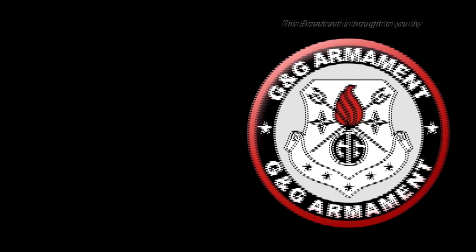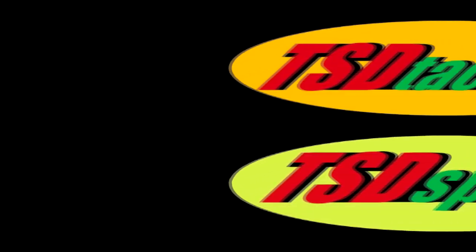This Airsoft GI TV episode is brought to you in part by G&G Armament and TSD Airsoft. Welcome back to What Else Is There? — the program where we broaden your horizons to show you comparable alternatives to the guns that you're already interested in. Today we're going to take a look at the MK16, a very high-tech and versatile gun that's becoming more and more popular each day. The MK16 is made by a lot of different manufacturers, but what are you going to do when the Chinese ones aren't available anymore?